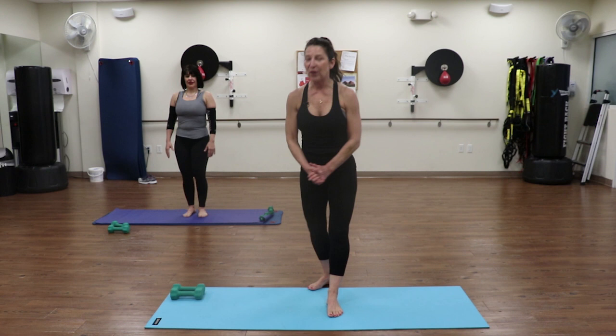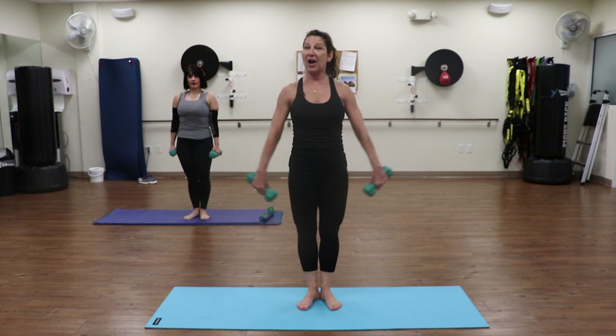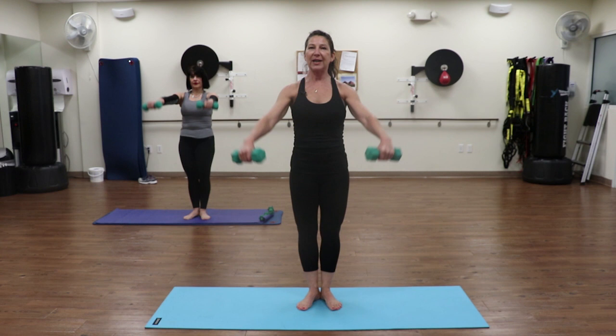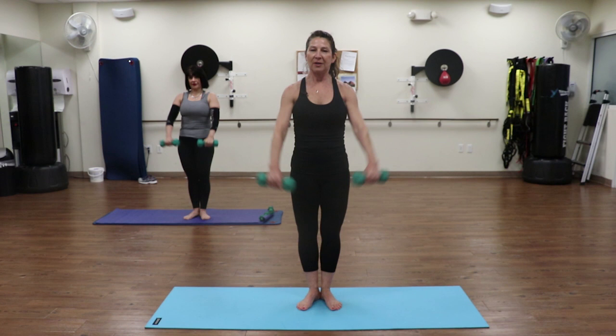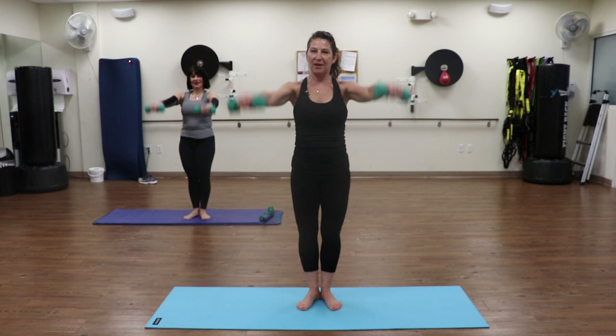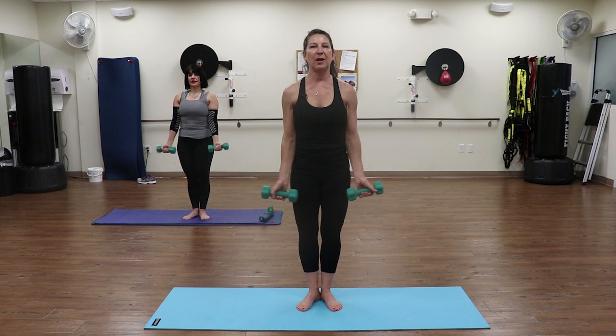We're going to start - grab your weights. Whatever weight you have, you can always drop the weights. We're going to stand in the Pilates stance, heels together. Super glue your inner thighs, squeezing your glutes. Palms are right out in front and we're going to lift up on a slight angle. Ten reps: three, four, five - focus on keeping everything engaged - six, seven, eight. Two more. Last one. Keep the arms down. Now just turn the palms to face away, same movement with the arms up and down. Abs are pulling in tight. If you have shoulder injuries, keep this low or don't use weights at all.